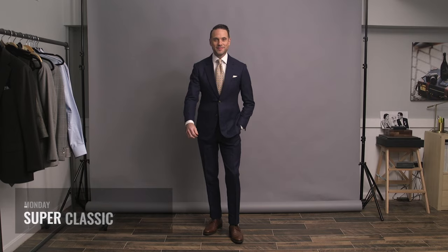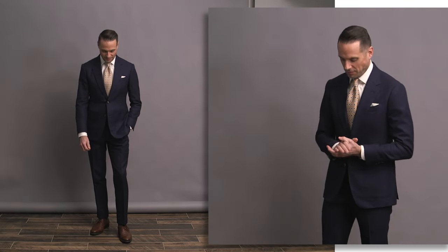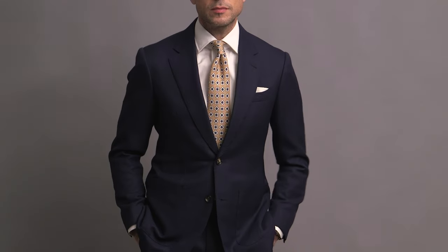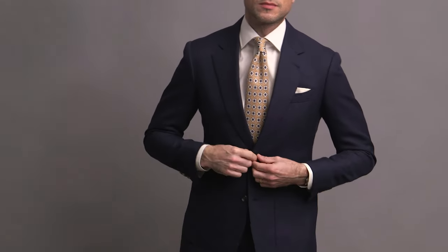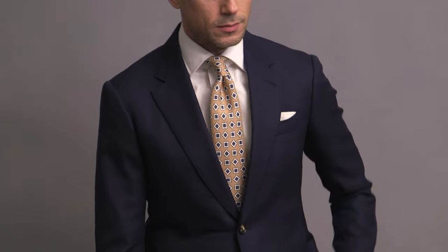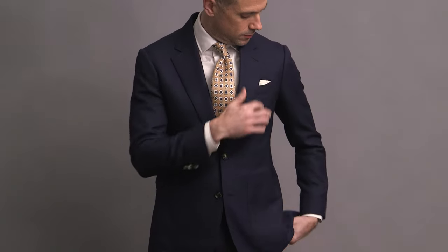The navy suit featured throughout this video is from the HSS Michael Andrews collection. It's in a hopsack fabric from VBC — a great fabric for the spring and summer months especially. Classic styling on the jacket: two-button notch lapel, patch pockets, and then we have side adjusters and a two-inch cuff on the trousers. Keeping it super classic with a white poplin shirt also from the HSS Michael Andrews collection, and of course a white pocket square.